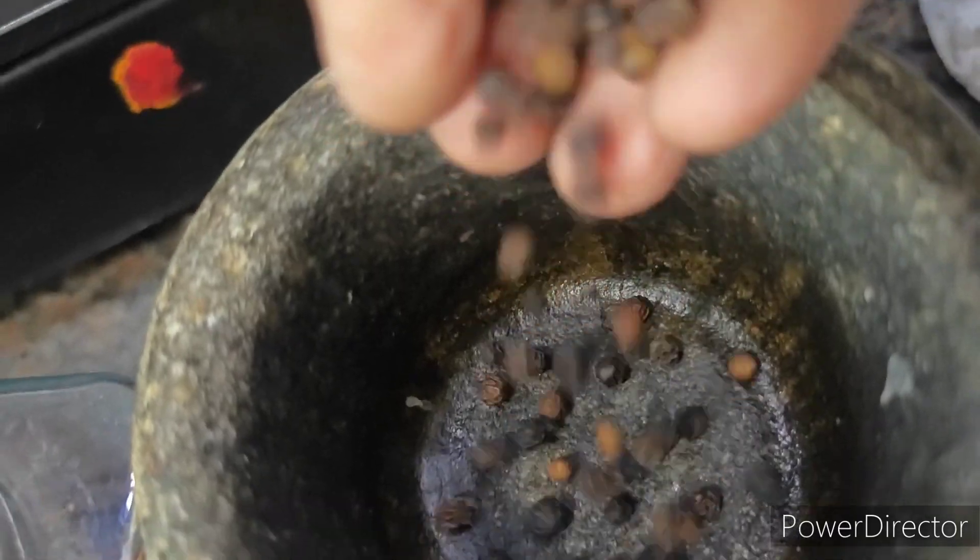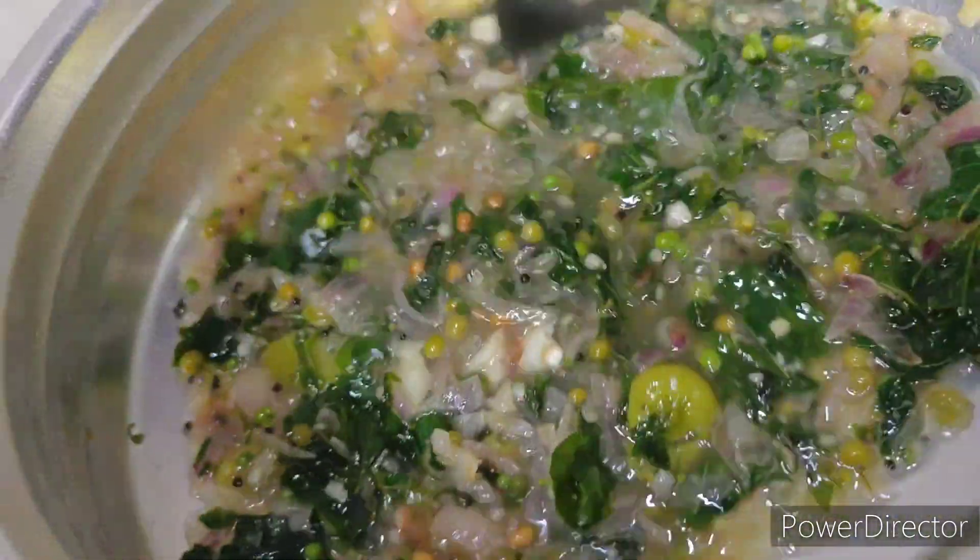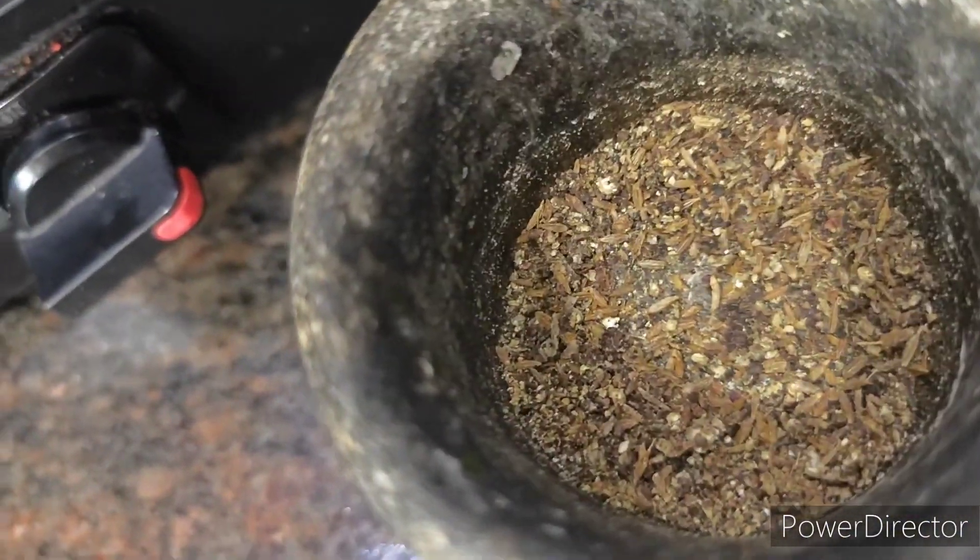Finally, we added a pad to this. Now we've added the product to it. So we've cut the product at the top, and the product was added.